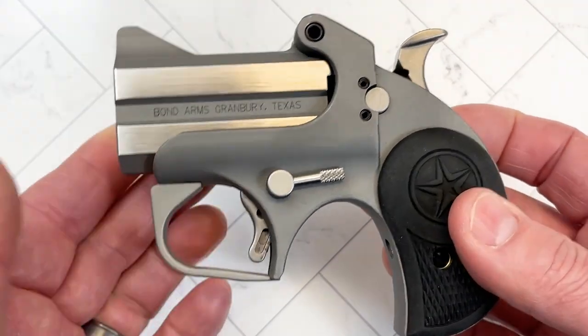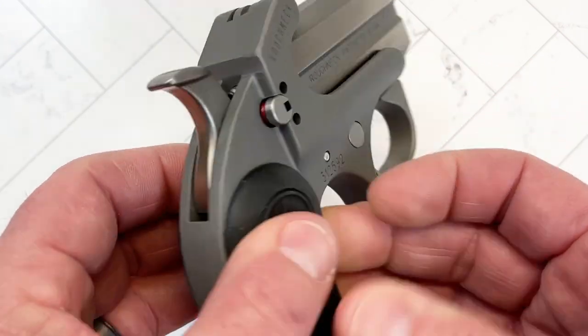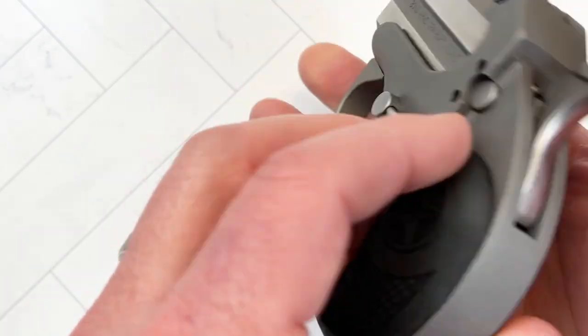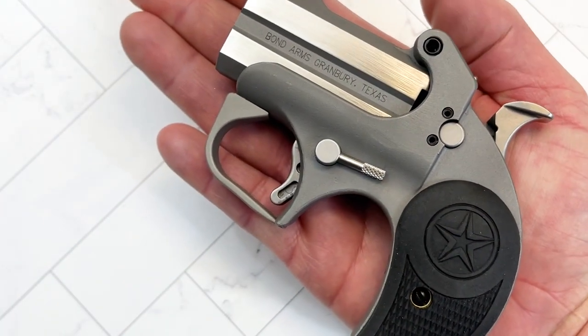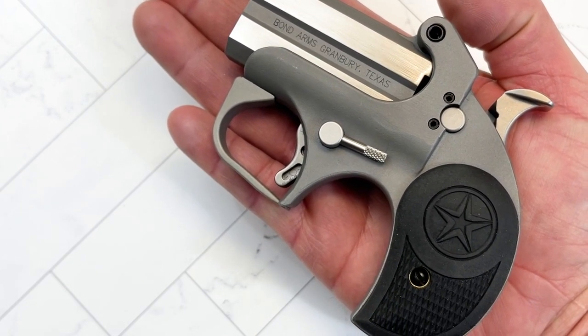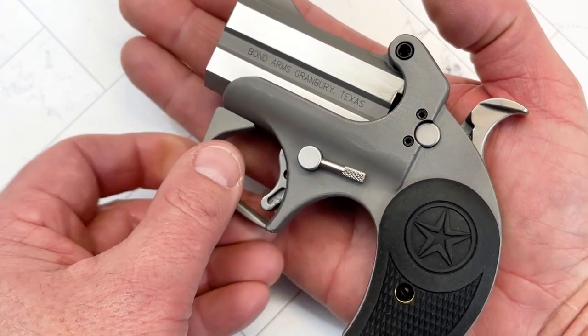So Bond Arms — it is a beefy, very solidly made gun. It's a tank. It weighs 19 ounces and I have medium sized hands — look at the size of this thing. It's not as small as the Baby Browning I featured in a prior video, but it's actually really, really small.